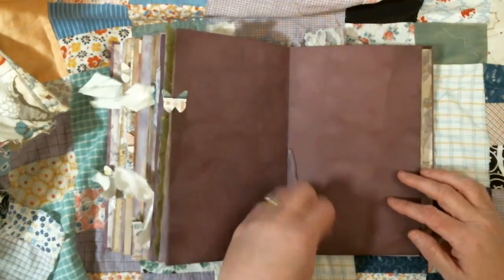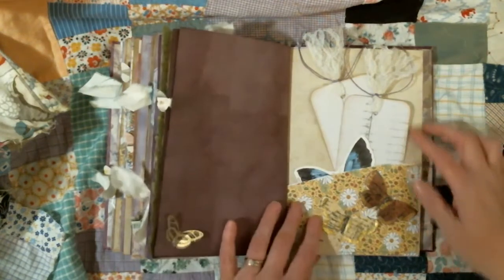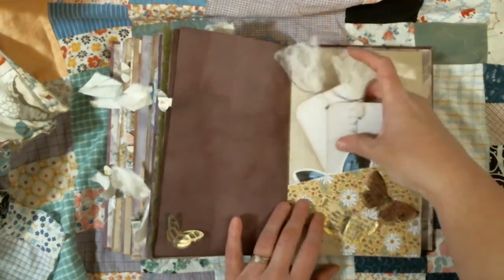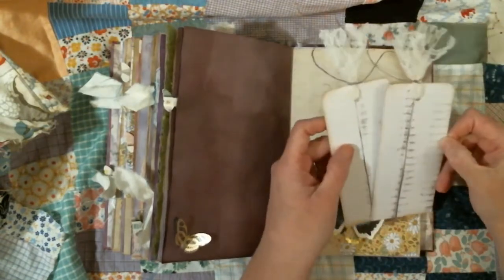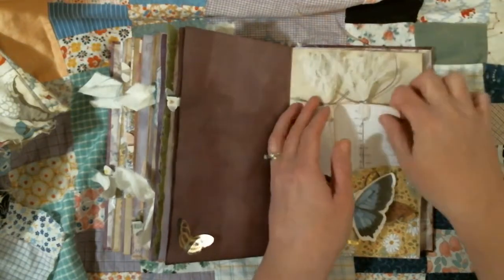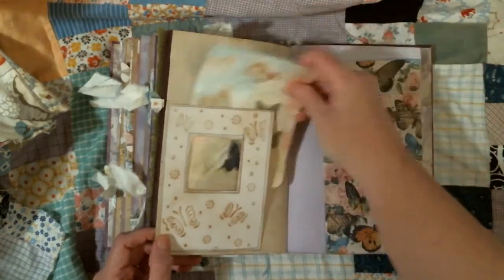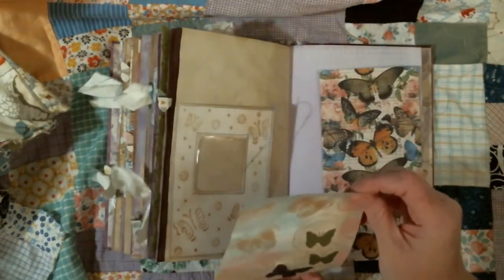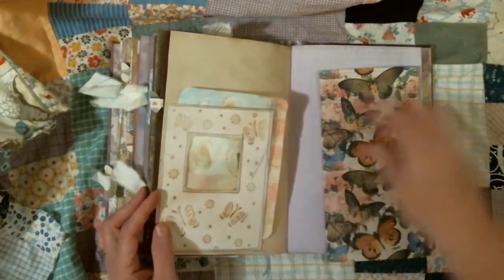There's more butterflies on the string. Another little dimensional butterfly there — there's a couple of them here. These are my favorite butterflies in the whole world; they're from Darice and I can't find any more of them. Another one of those butterflies. And then just a couple blank tags with some lace on them. And then this is an embossed folder and I cut this out so it has a window there, so she can put something with a picture behind it.